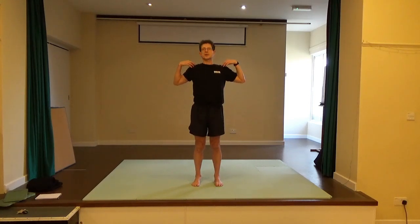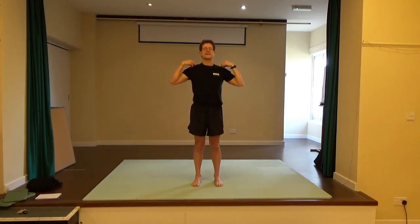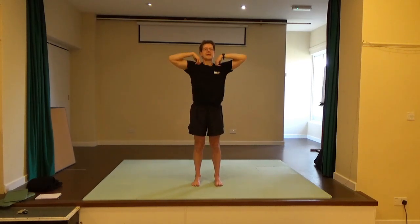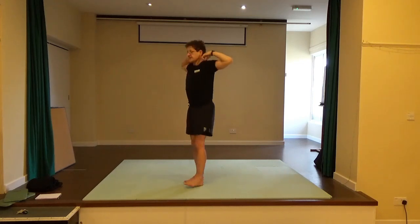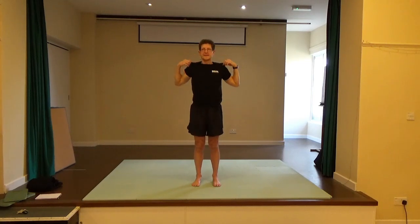Bring your fingertips onto the shoulders and circle the elbows together. As you take them wide, think of squeezing your shoulder blades together behind you. Come forward — shoulder blades widen. As you take the elbows wide, think of drawing the shoulder blades together. Reverse the direction of that movement. Nice easy breathing, looking forward on the horizon. And then release.